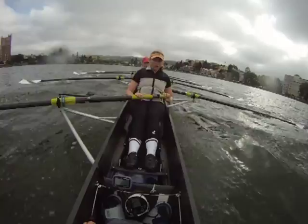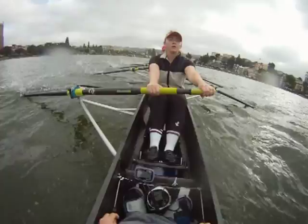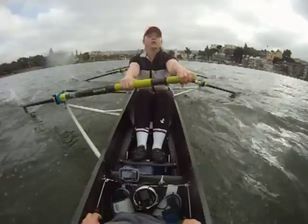Teresa, right about at the 750 mark. Okay, let's take a Power 10 on this one — one, 2, 3, 4, 5, 6, 7, 8, 9, 10. Let's build — come up 2 and 2. 1, 2. Bring it up. 36. Bring it up, 2 more. On this one, and settle.